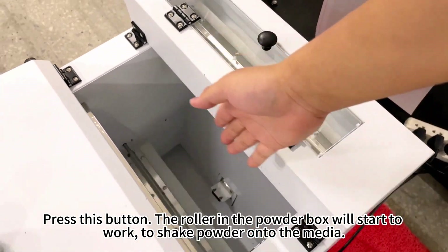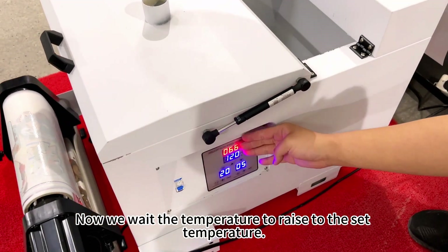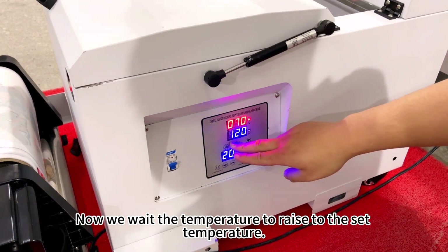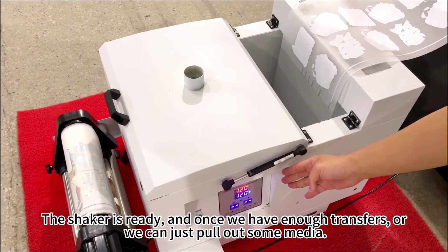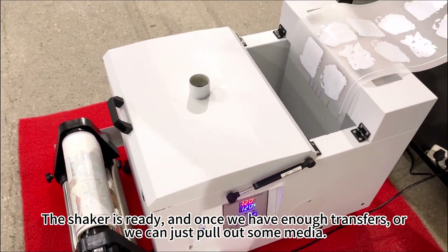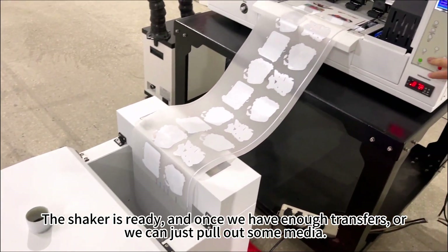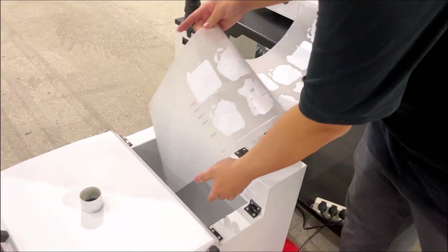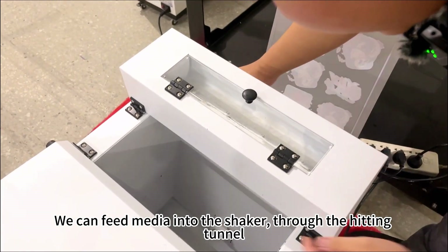The roller in the powder box will start to work, shaking the powder onto the media. Now wait for the temperature to raise to the set temperature. The shaker is ready. Once we have enough transfers, we can pull out some media.